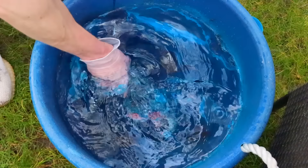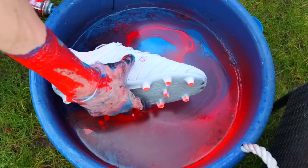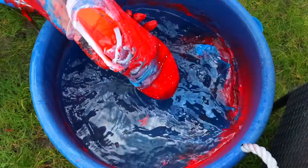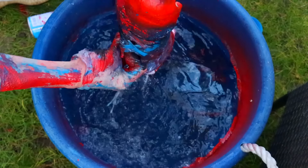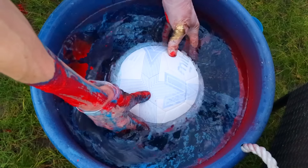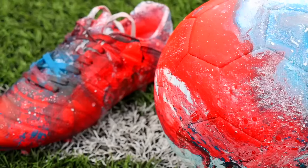For the right boot I ended up with a pretty cool black and blue design. For the left foot it was time to get some red paint involved — and it came out basically all red. Then finally I decided to dip the football in too, and it worked.